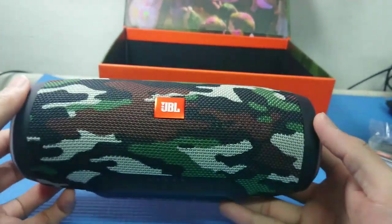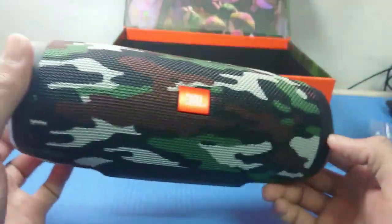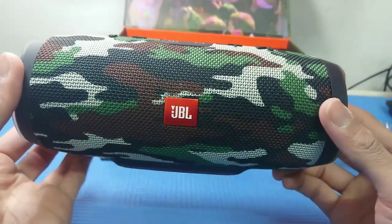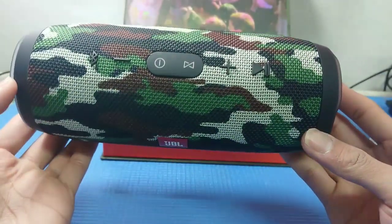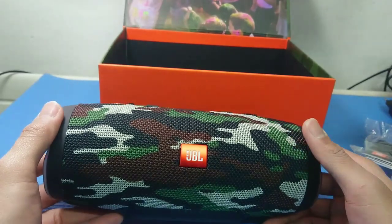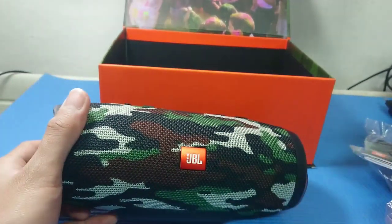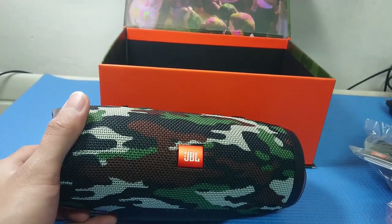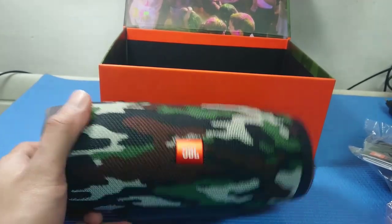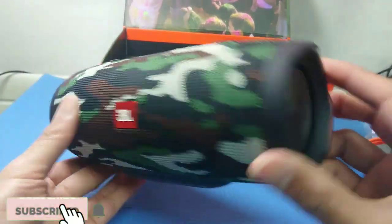For the sound test, maybe I'll do that next time while I'm making other content. Anyway, the price is around 600 shekel, or about 7,000 pesos when converted. Okay, that's all — thank you so much!